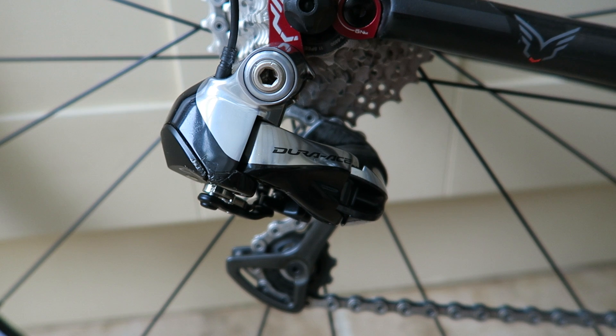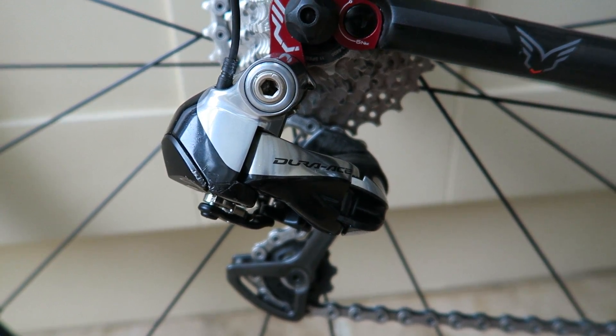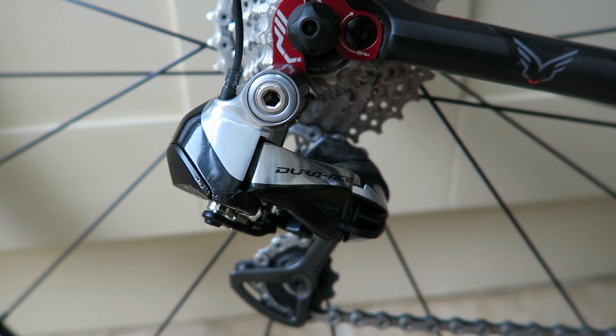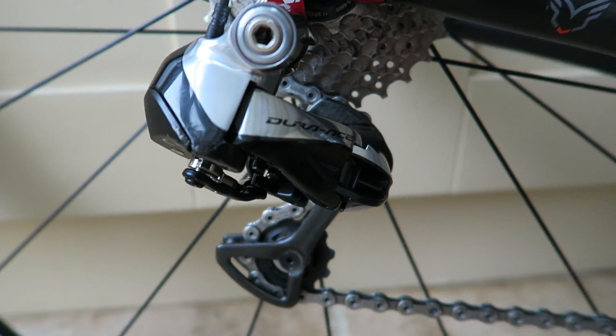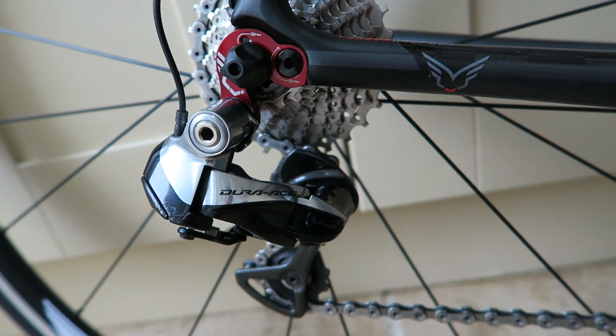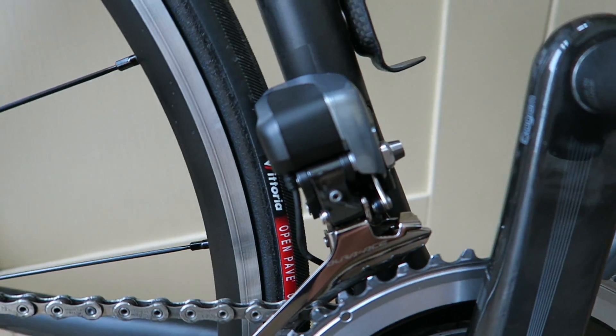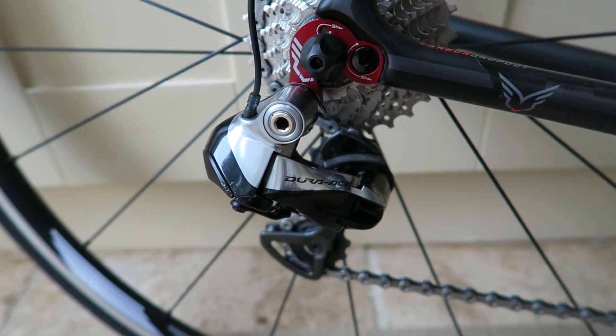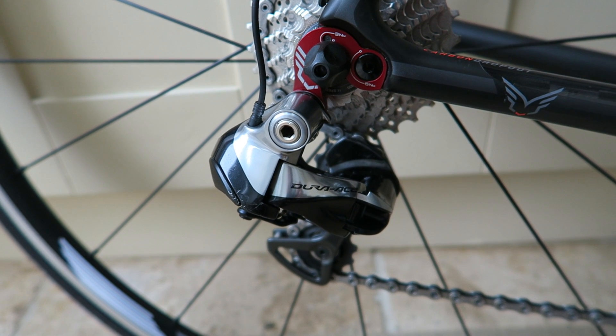What happens when you have a crash is there are sensors in the front and rear mech, and when it feels the bike having an impact or about to have an impact, it pulls the rear mech right in to a big cog position on the back and pulls in on the front as well, to try and protect it from impact on the ground or another bike.